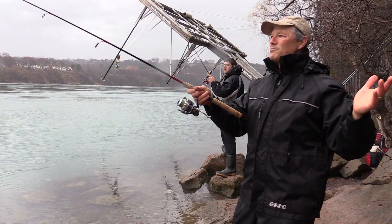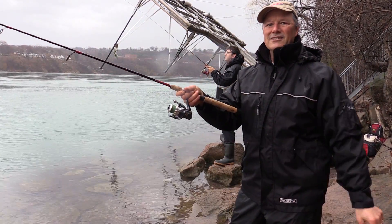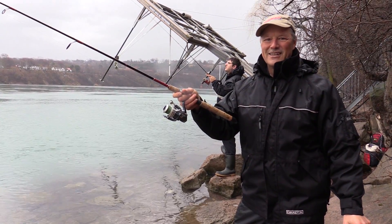Gorgeous morning. Wet, not too cold. Perfect trout day. Hoping to get a fish or two. So stay tuned, folks — so glad you could join us.